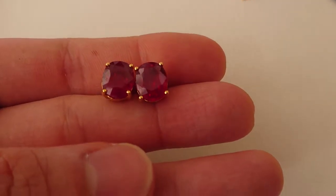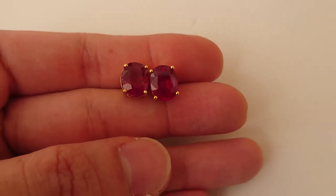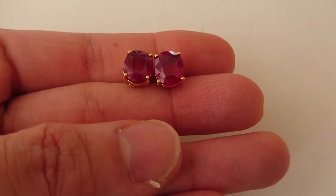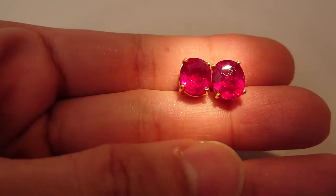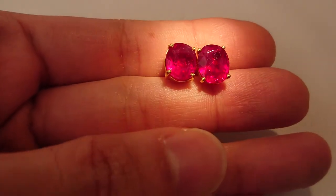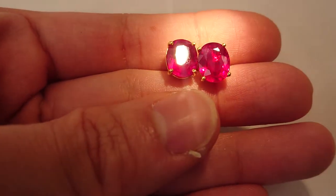This is a pair of four-carat vivid red rubies in my hand right now. Very nice color. Now I shine some light and you can see inside the stone. It's not so clean but it's a beautiful color and some silk.